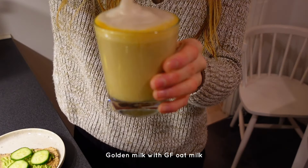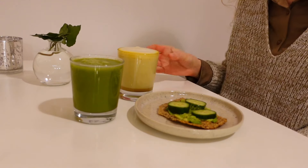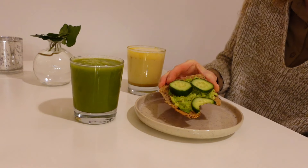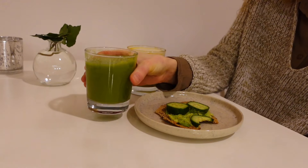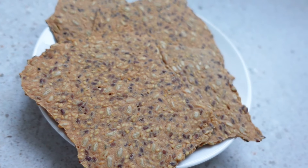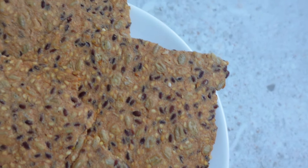It was so good and I really love golden milk and warm drinks especially in the morning. I will add the recipe for this seed cracker in the description if you want to try it, which I really recommend. It's really crispy and full of healthy fats.